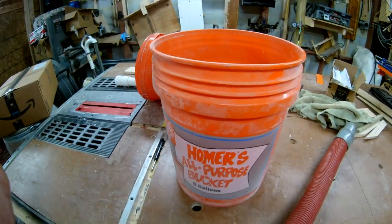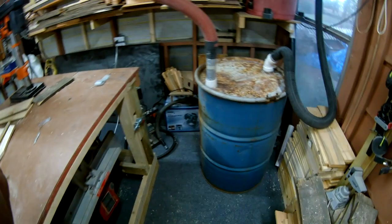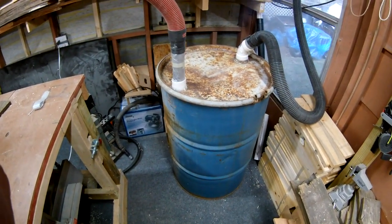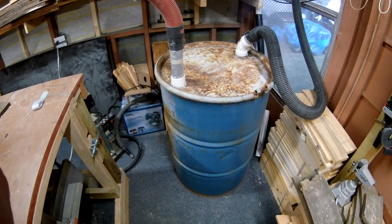Well I got tired of changing it out all the time, so I swapped over to a 55 gallon drum. If you got room for it - I just did this yesterday and tested it and it works great. As you can see I don't have a lot of room in here with all this stuff.